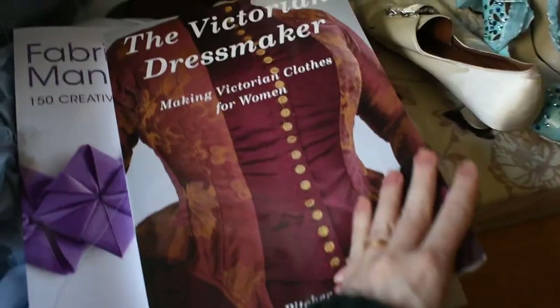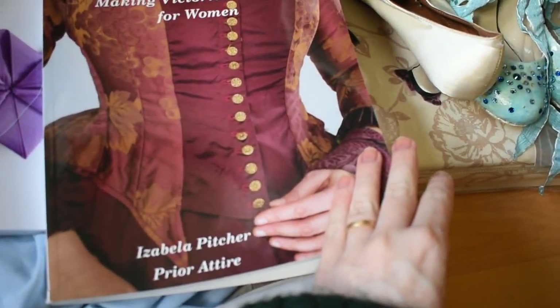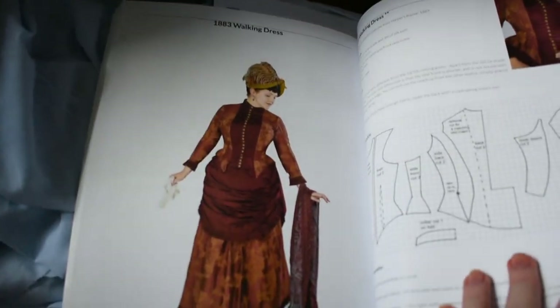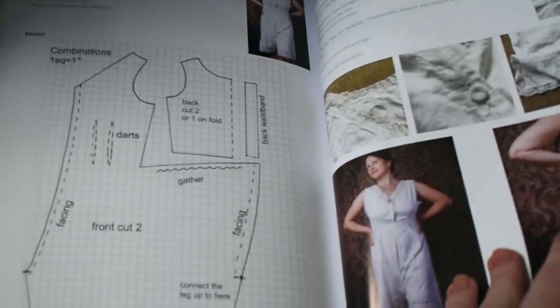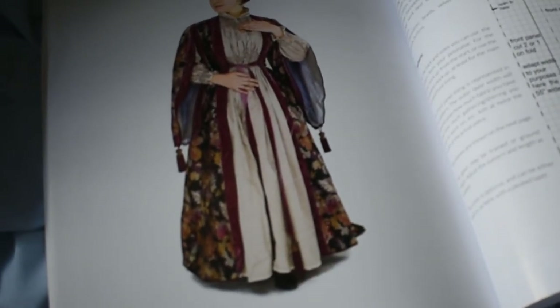This is from The Victorian Dressmaker by Isabella Pitcher. You can buy it directly from her. There's a volume two coming out relatively soon — you should get it. I think you have to be quite an experienced sewer to work really well with this, but it has the whole Victorian period, it has the underwear as well. You kind of have to figure out on your own from that point, but the patterns are really good and have seen me in good stead.